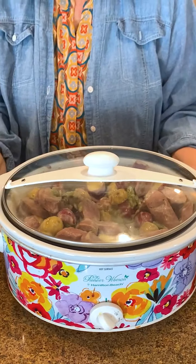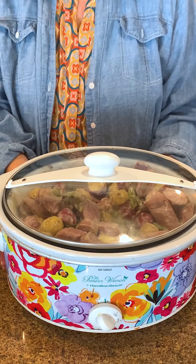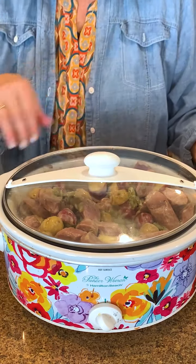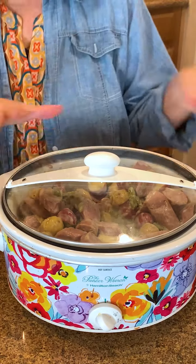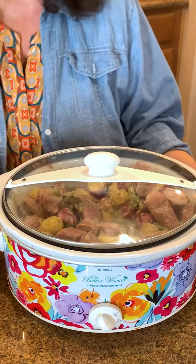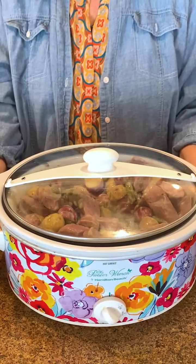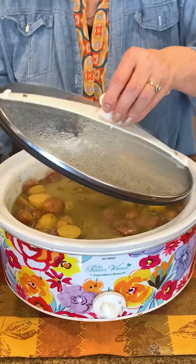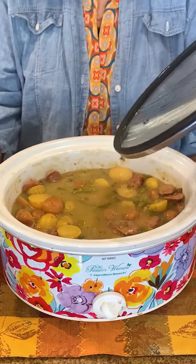We're going to cover this up and cook it for about three hours in the crock pot, starting it on high. You can always check and stir it a little bit, but it's going to cook down and be so delicious. Let's check this in three hours — let's check out our sausage, potato, green bean, and gravy.